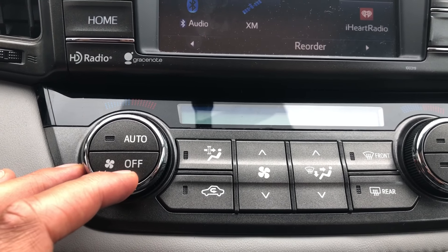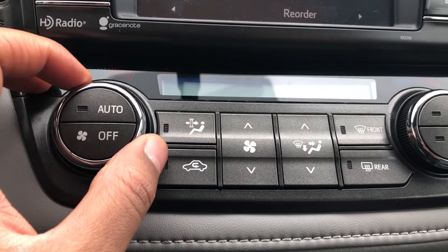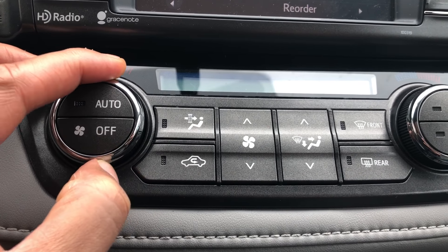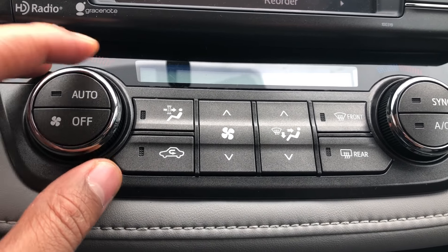Now if I just want to turn the AC or the heater on, I take this knob right here and turn it, but nothing happens on its own.